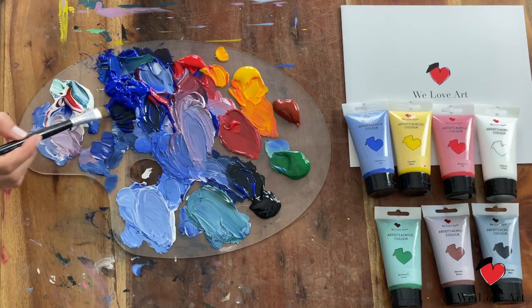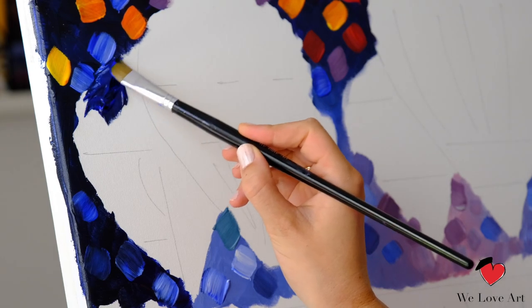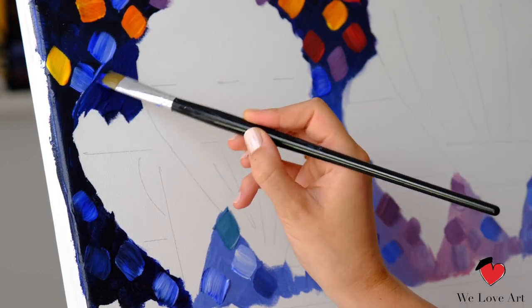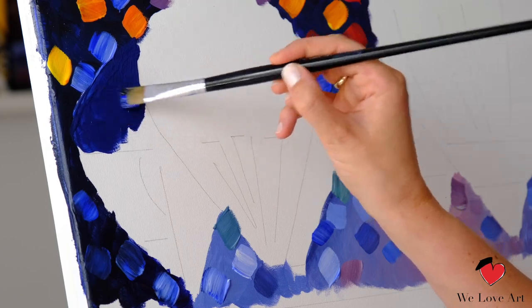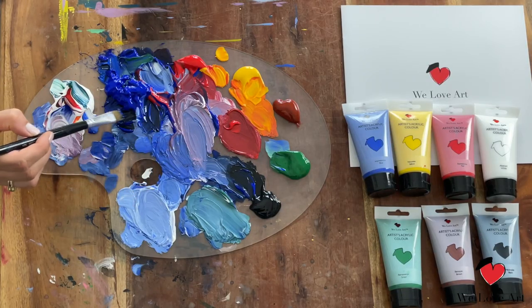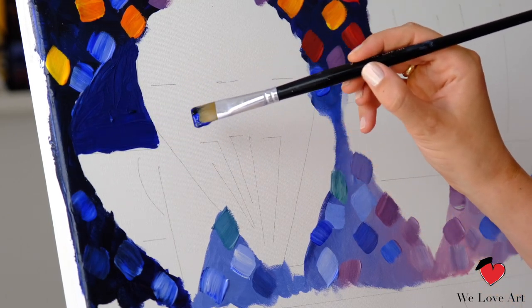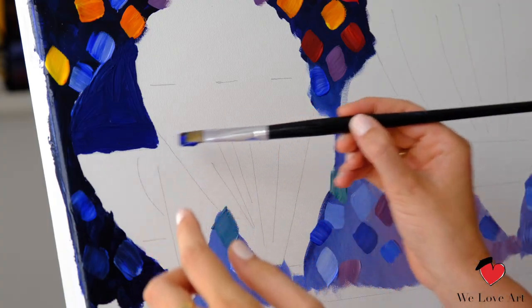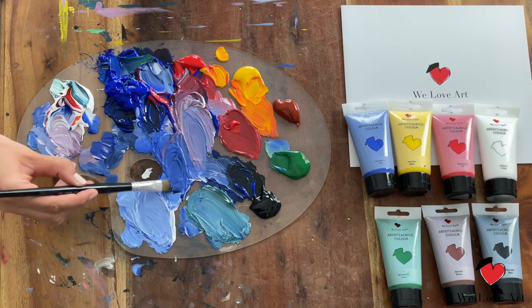We're going to put the strokes on quite thick and this time follow the shape of the balloon itself. We create a nice dark blue very similar to the background color and add these strokes here. You almost don't see the difference where the sky ends and the balloon starts, and again you lay on the paint quite thick. Now over this line — it doesn't matter really because this line will later be a light outline.